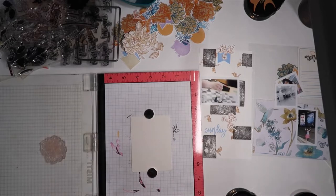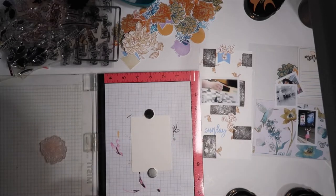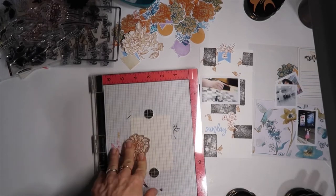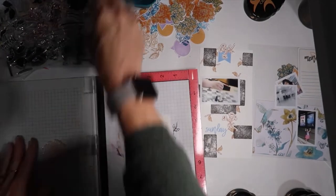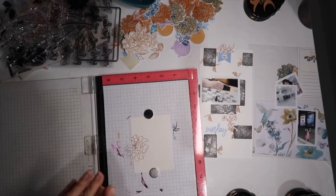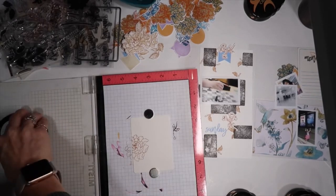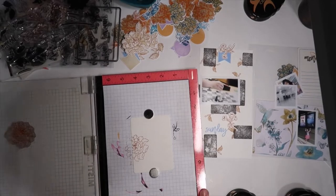I stamped Sunday on that page that I was creating the background on, using the journal card builder stamp. I really wanted for this spread to pull in those days of the week, which I think are so awesome for anyone who documents any weekly or monthly type documenting system.